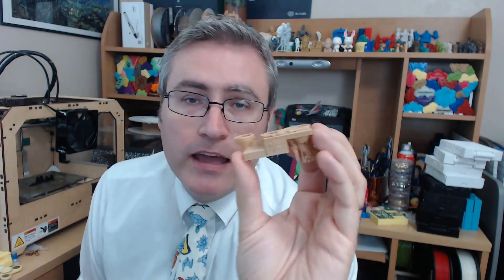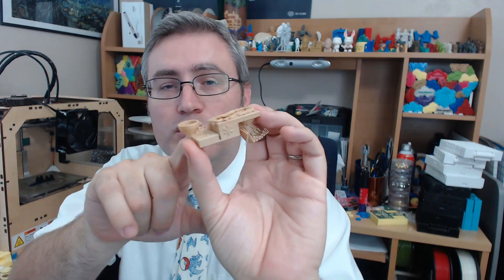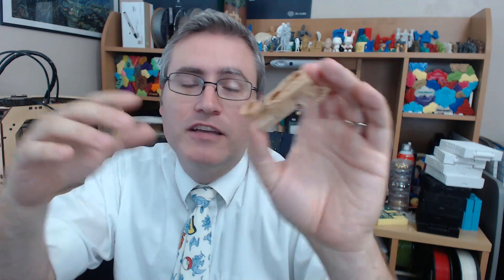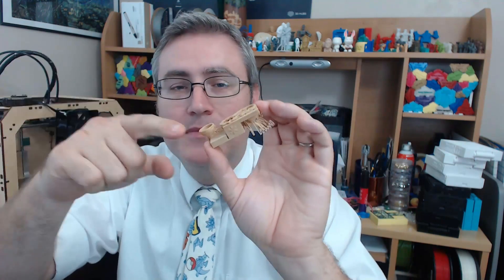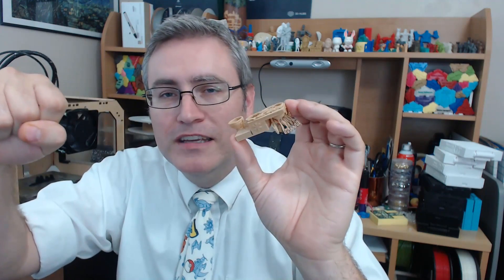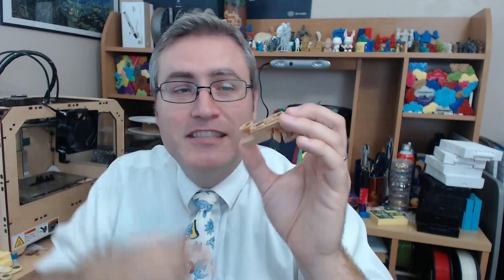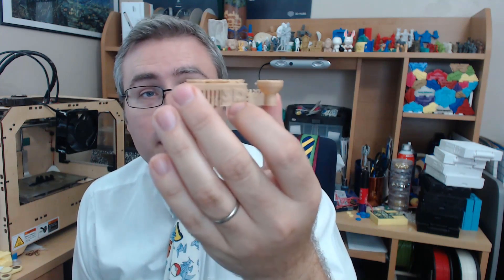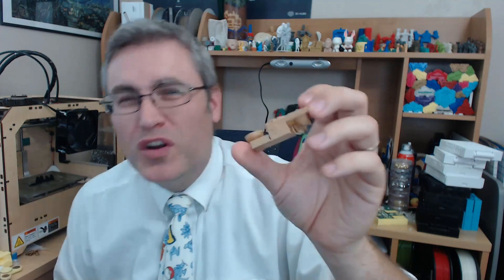To start, I printed my standard test object, and with wood fill there is a lot of stringiness and bad layers. It actually jammed up — it wasn't on a spool, got caught, didn't feed, and didn't finish. But there's enough here that I can tell it does high detail very well, and support removal is not great but mostly okay.